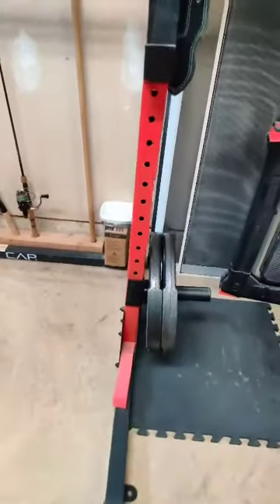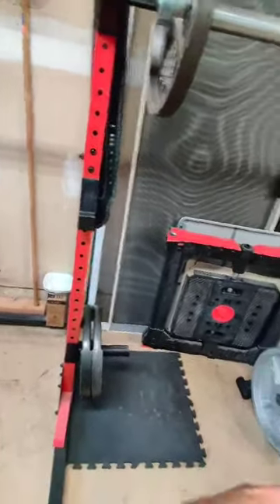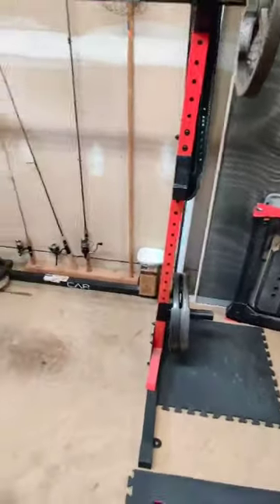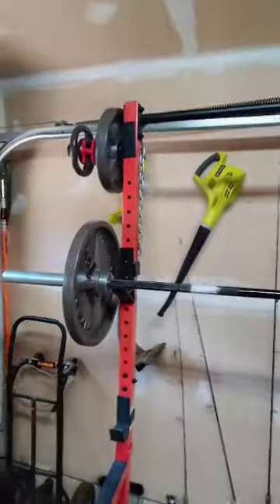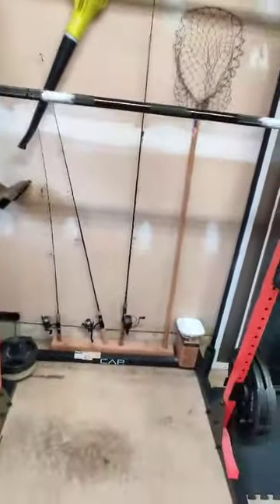I also did the weight plate holder on the bottom. Typically I have three 45s and a 100-pound weight sitting there, so that's 235 pounds on each side, plus the 25s and change plates up top, and sometimes my barbell sitting on it or in the plate holder.